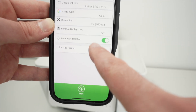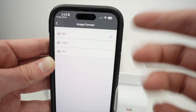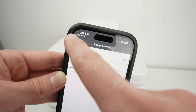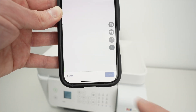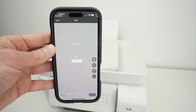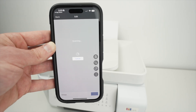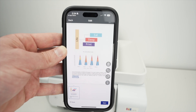For Image Format: if you're scanning text, leave it as PDF — that's what most people use. If scanning a picture or artwork, select JPEG. I'll leave it as PDF and press Start to begin scanning. At 200 DPI it takes about 30 seconds; at 600 DPI it will take roughly triple the time.